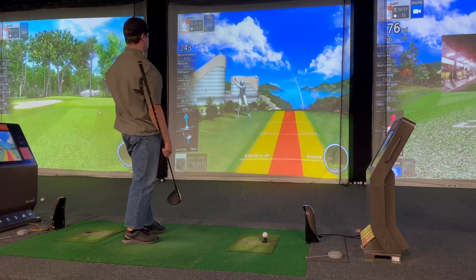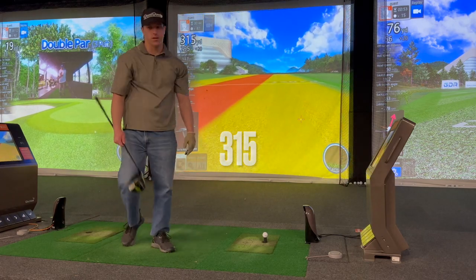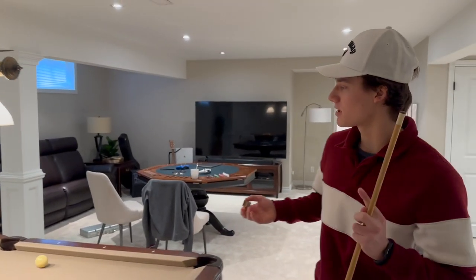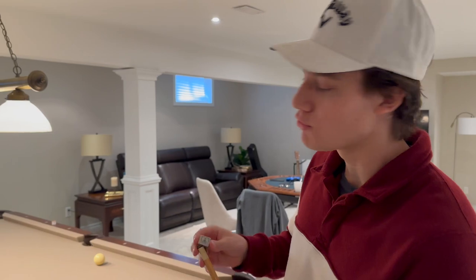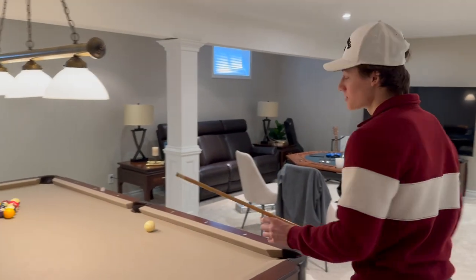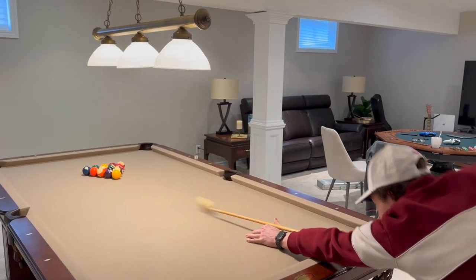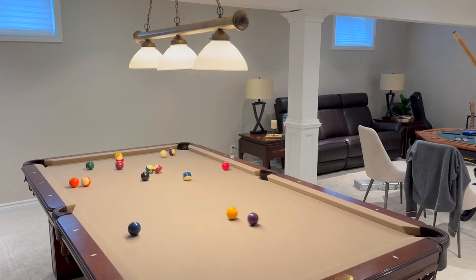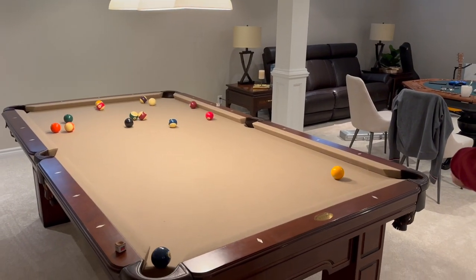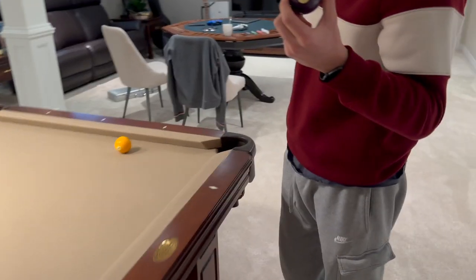Nice, there we go! Alright boys, before the end of the video, Jack thinks he can beat me in a game of pool. I'm putting down 100 bucks, he's putting down 100 bucks — winner gets 200 bucks. He thinks just because he's better at bench than me that he can beat me in pool. Look at that — I've got two solids already.